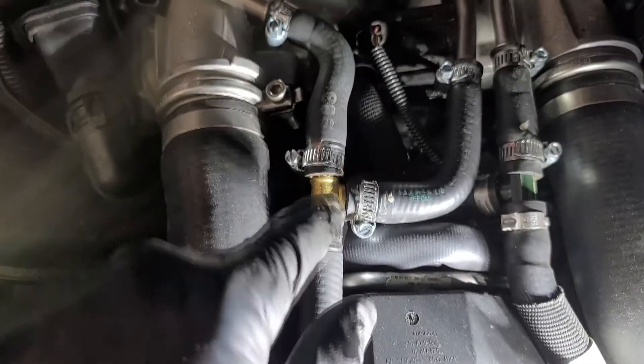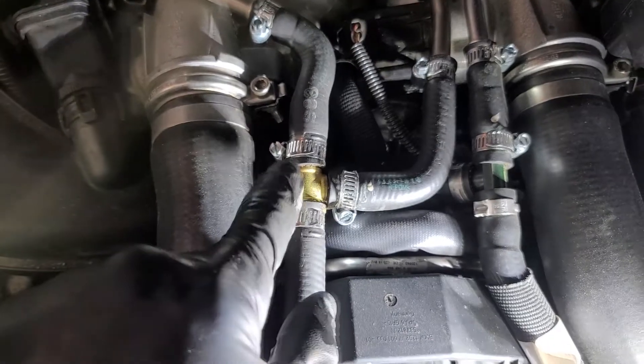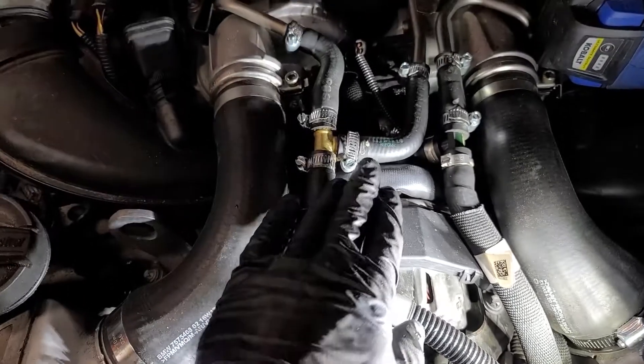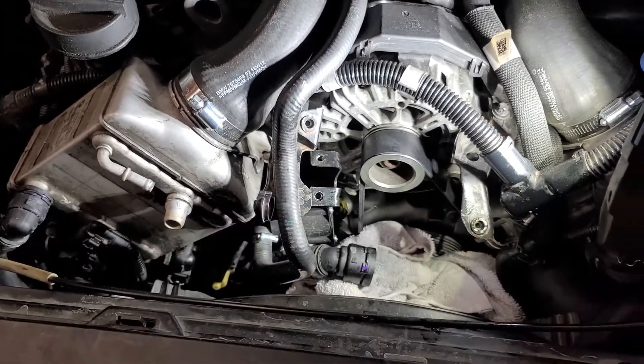This hose here snakes all the way around up to here where you can see I've replaced the plastic fitting with a brass one. I think I'm just going to take it off here so I can avoid having whatever fluids are in here spilling out, and I can transfer that over to the other pump.